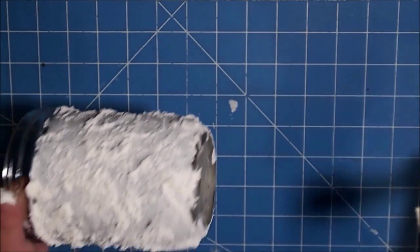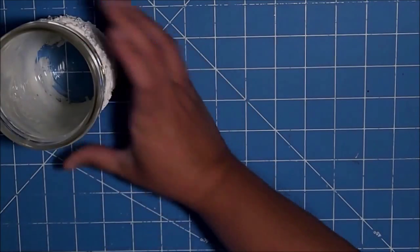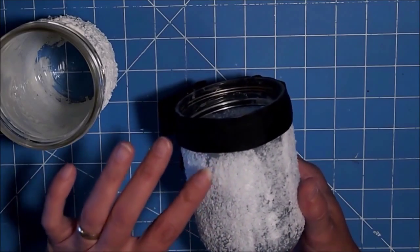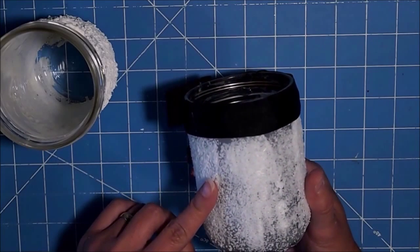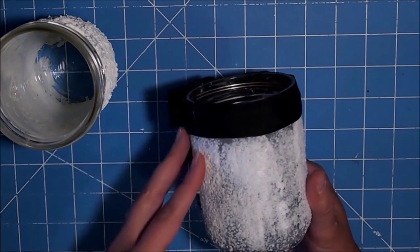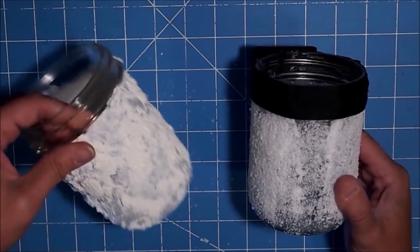We're back and it has dried. I also did a salt version — I want to show you that one. I used Elmer's glue, brushed it on really heavy, and then put sea salt because that's what I had. I had seen where people use Mod Podge and Epsom salt, so I just used what I had. I really like how it turned out, but I like the Snow Tex one better because it looks more like snow.